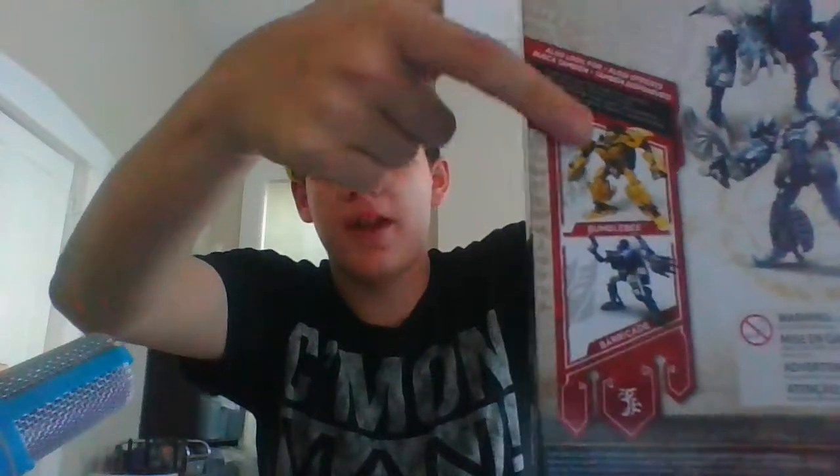Sorry for the little jump cut — I had to go eat. But yeah, it looks pretty cool in the package, and it has a nice window where you can see the figure inside. Other figures in the wave include Bumblebee and Barricade, which we have already taken a look at. And now let's get this guy open.